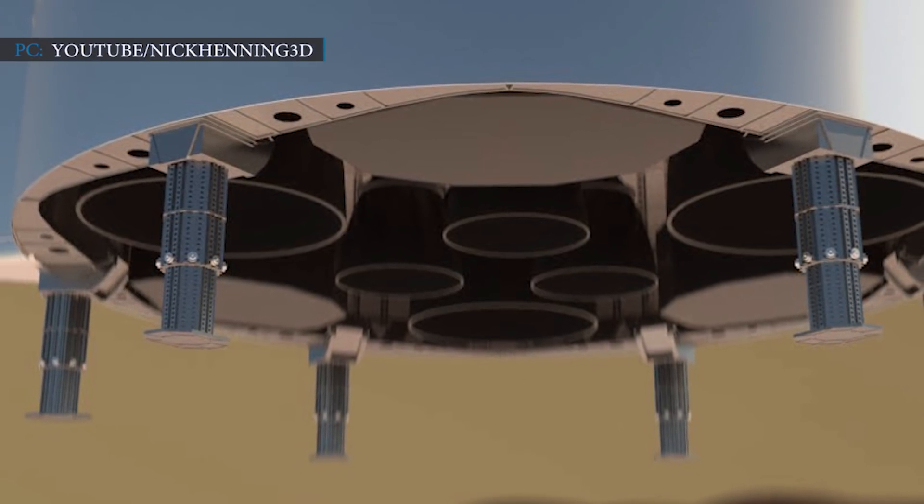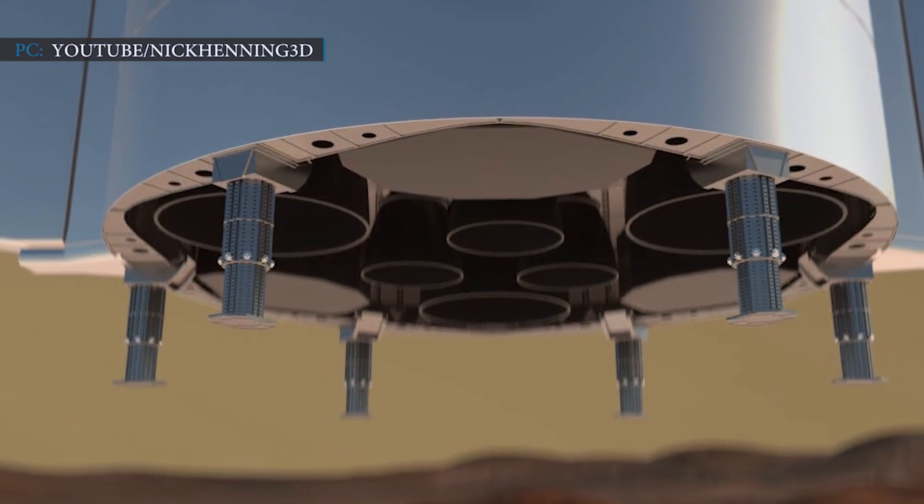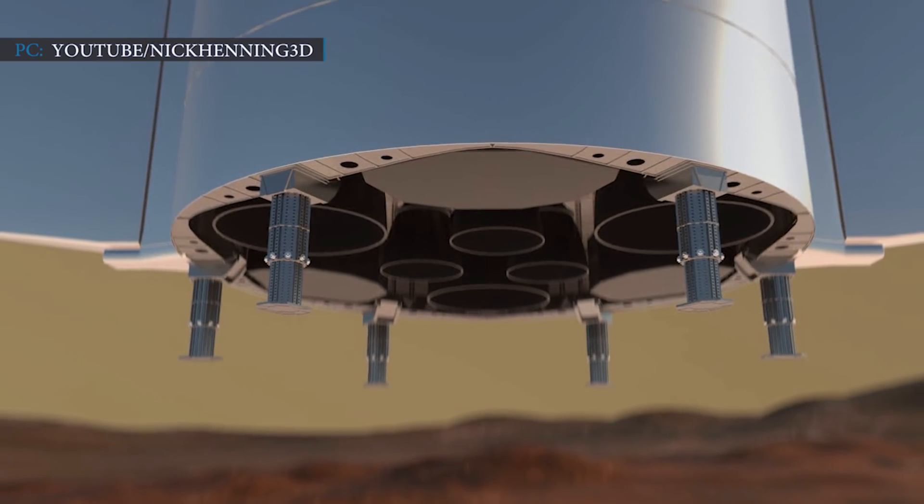Hello friends, welcome to Engineering Today and we are back again with some latest news for you. Let's begin with our first news regarding the SpaceX Starship landing leg concept.